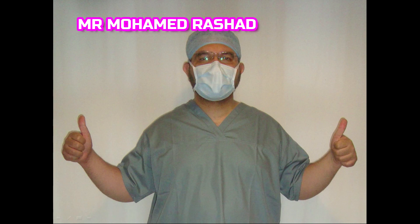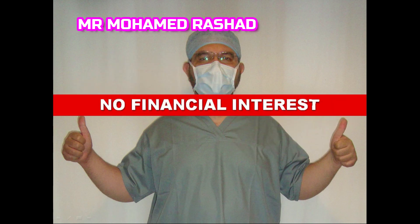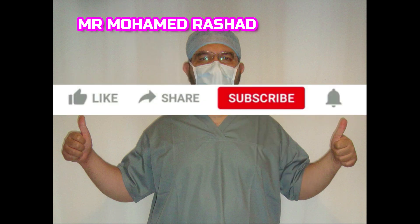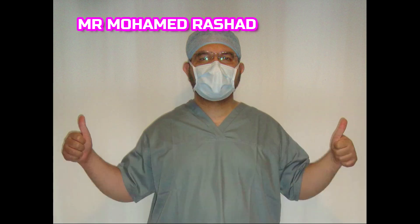Welcome to my video. Just to let you know I have no financial interest. To get new educational videos and updates, please subscribe to my channel. I'd be very grateful if you could please like and share this video, which I hope will give you beneficial knowledge.